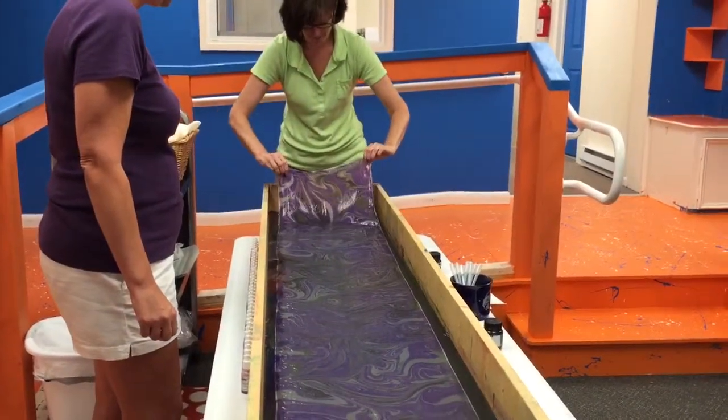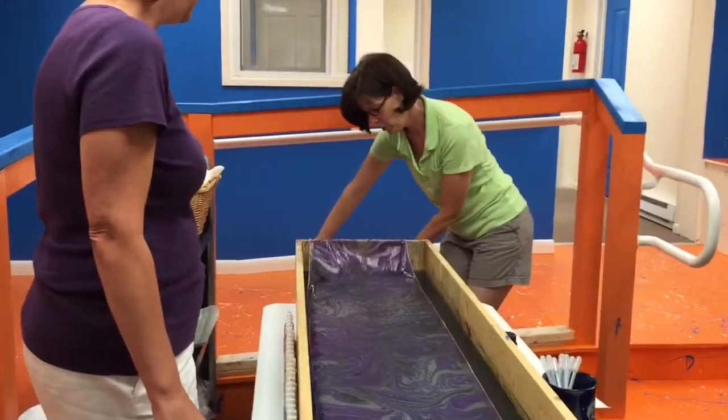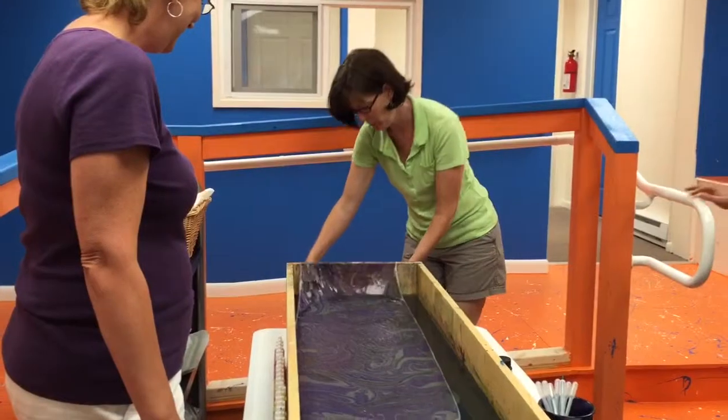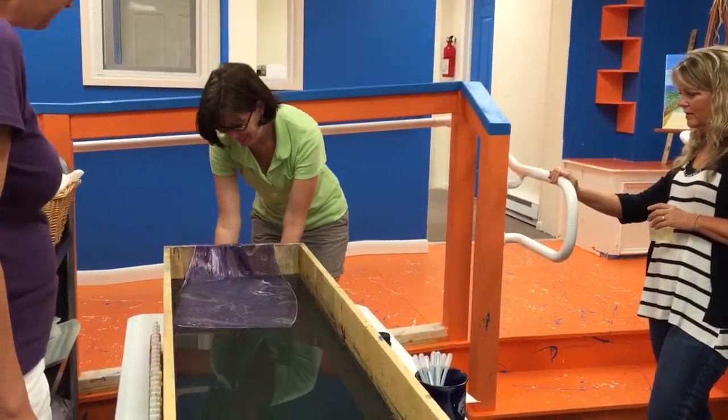Here comes the magic. Ooh! Oh my gosh! Oh my gosh! Beautiful! She's so pretty, the purple is gorgeous. That's really pretty.